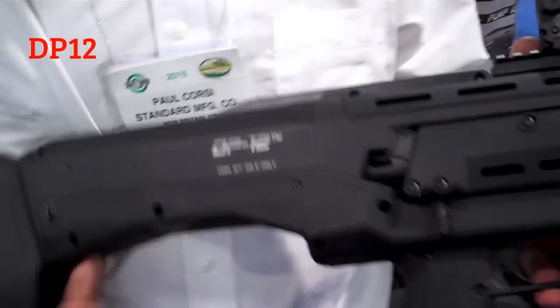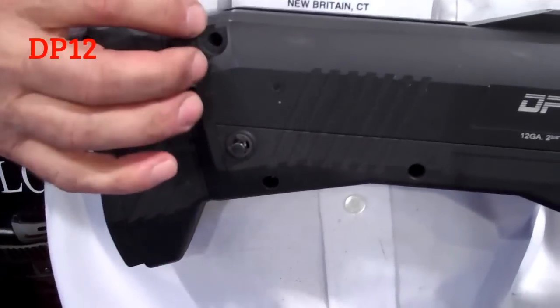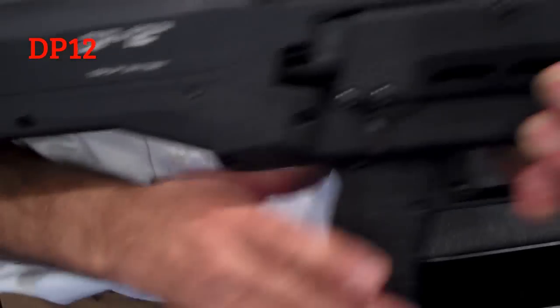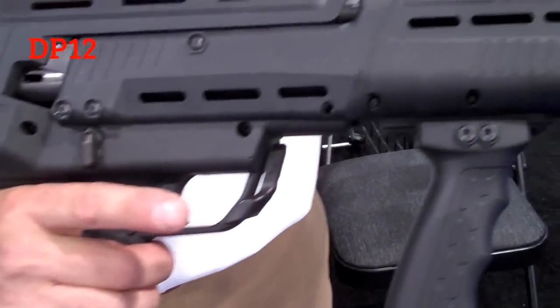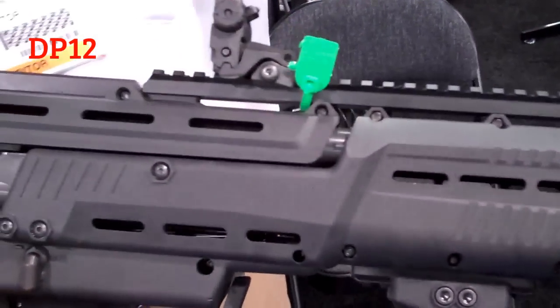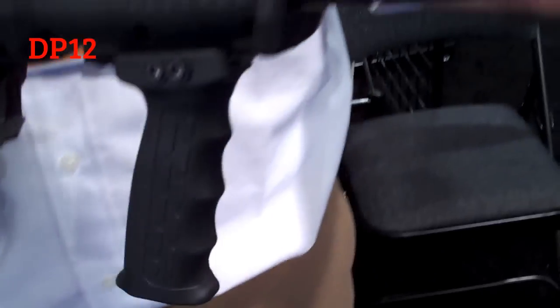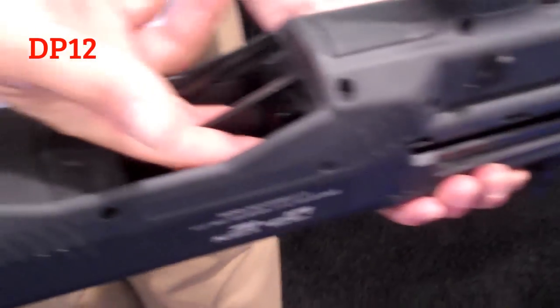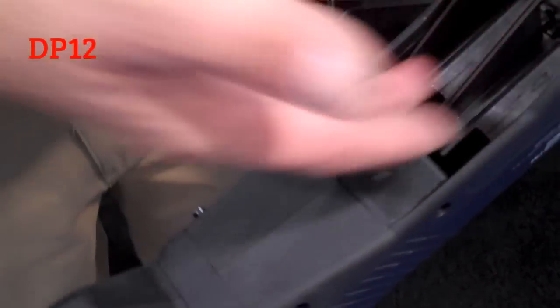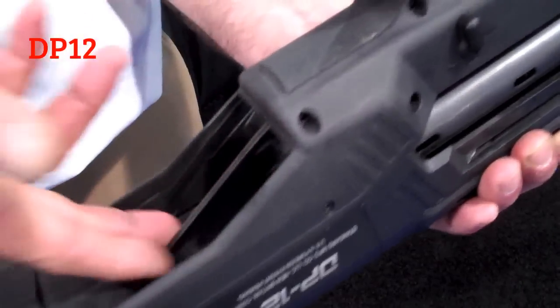It has a couple of features I'd like to show. It has recoil suppression, sling mount swivels, ambidextrous design, a Picatinny rail for your choice of sight mount, slots for Magpul accessories or light mounts, a single trigger non-selective, two choke tube barrels, and two seven-round magazine tubes.